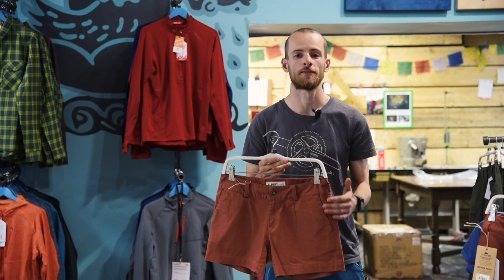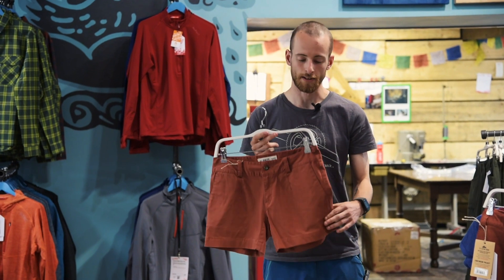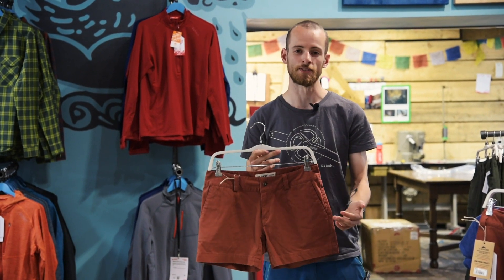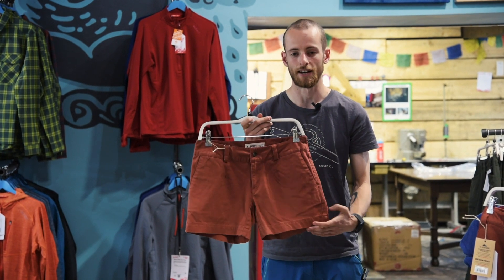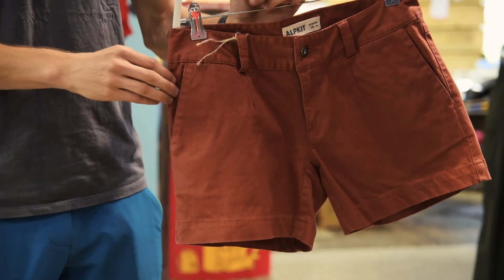The men's and women's both have a relaxed fit and the fabric tends to give a little bit, like with jeans, over time. The women's goes down to about mid thigh whereas the men's sit just above the knee.